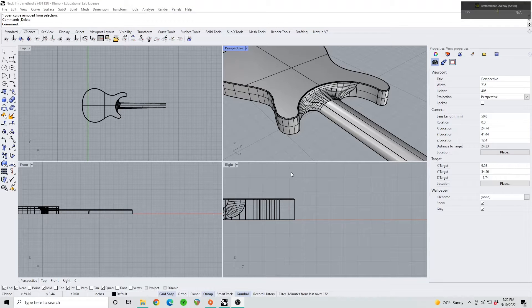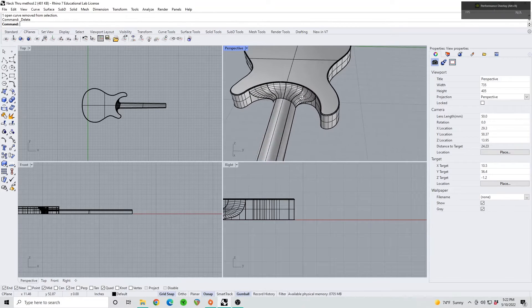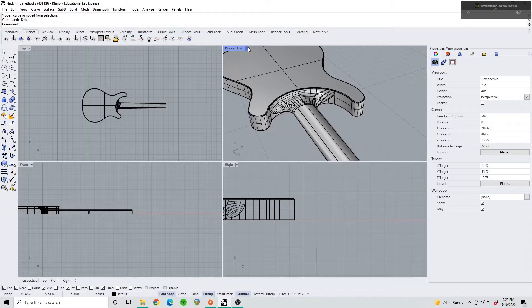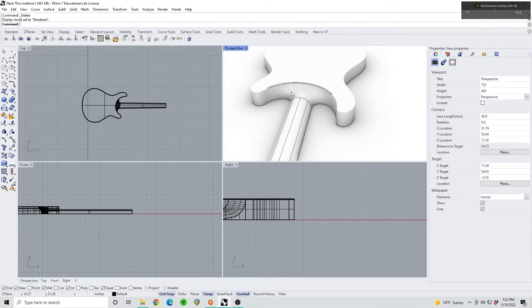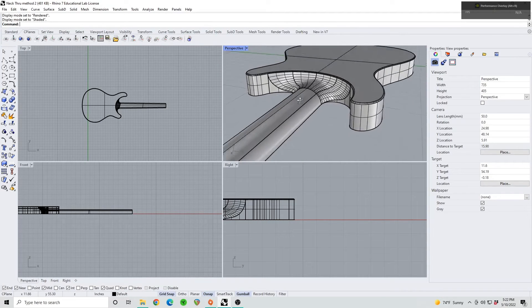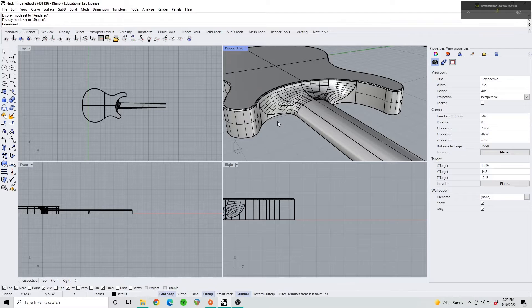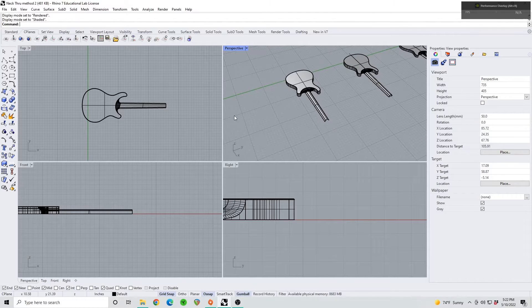Welcome back to another Rhino 7 guitar modeling tutorial. Today we're going to be looking at how to make this beautiful transition on a neck-through guitar. Switch to render view so you can see how clean these transitions are. Drop a like now that you can see how smooth these transitions are — spent about four months trying to get this as easy as possible while still maintaining a great surface.